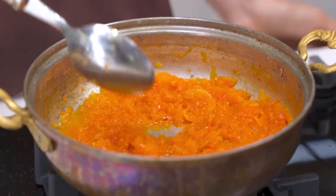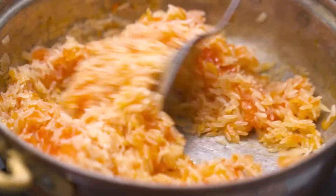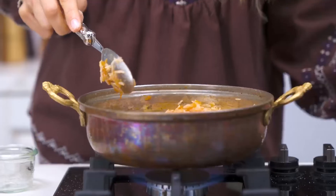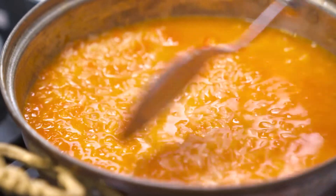When the tomatoes look like this, I'm going to add my rice that I washed thoroughly, and a little bit more salt. When I start hearing this sizzle, I'm adding the water. Once it comes to a boil, I'm going to put it on a simmer.